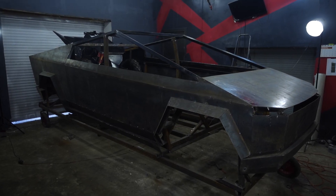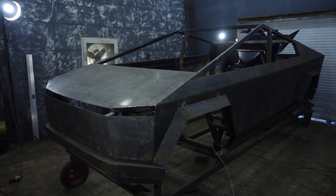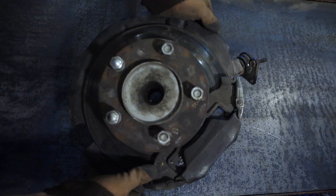Hi everyone. In this video I'll continue assembling the Cybertruck. Specifically I'm going to work on the independent air suspension — it's time to get rid of the building berth and get on the wheels.